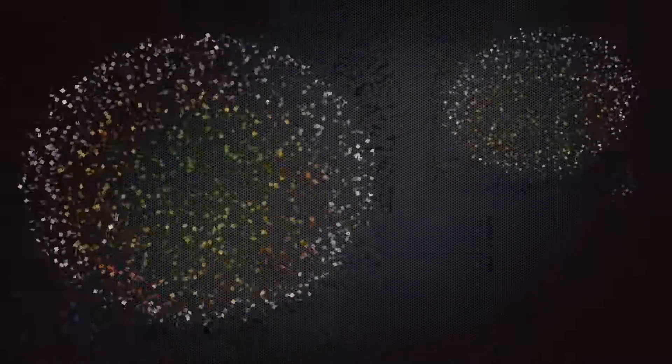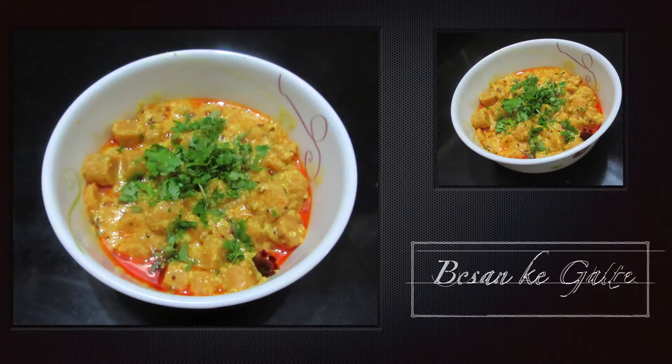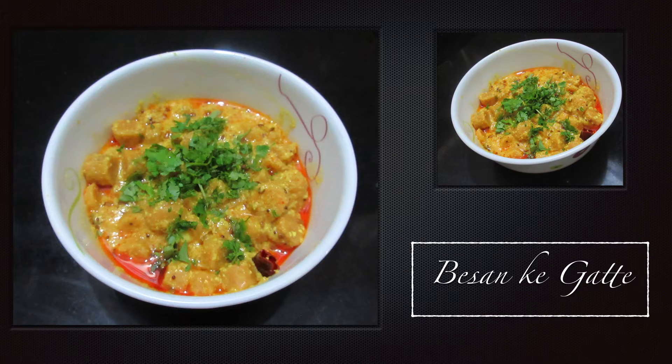Hi guys, welcome to my channel. Today we will prepare a delicious traditional dish of Rajasthan, Besan Gatte. So let's get started.